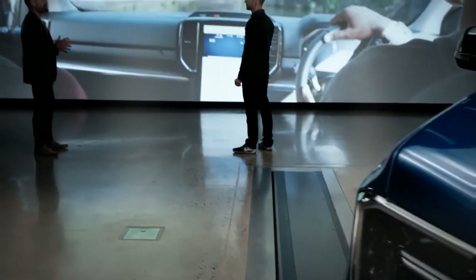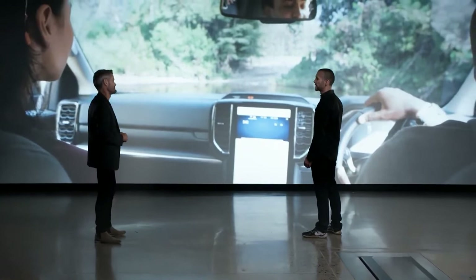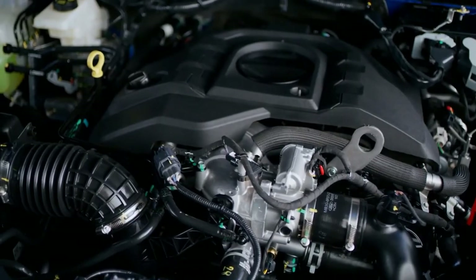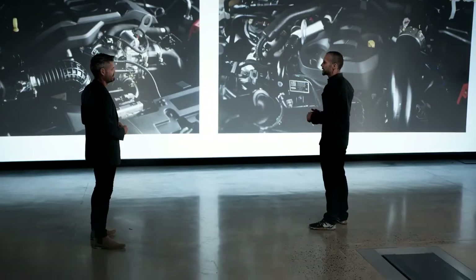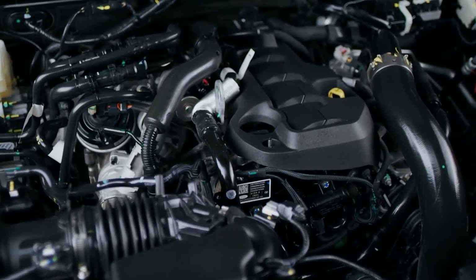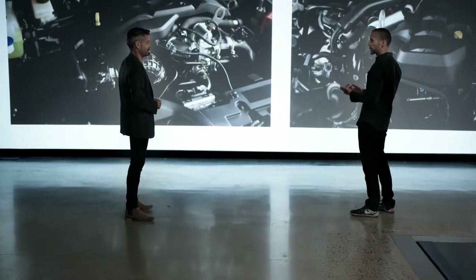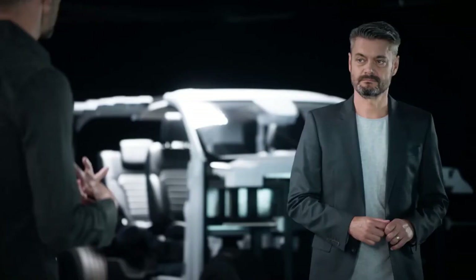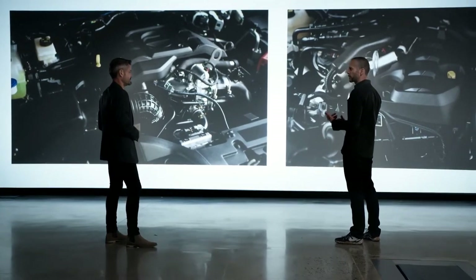This generation has more powertrain choices than ever before. For the first time, Ford is offering the 3.0-litre turbocharged V6 diesel. The single-turbo and bi-turbo diesels are also available, and for markets needing a gasoline variant, there is the 2.3 EcoBoost. Depending on the model, a range of transmissions will also be available, including the 6-speed automatic transmission as well as Ford's efficient 10-speed SelectShift automatic.